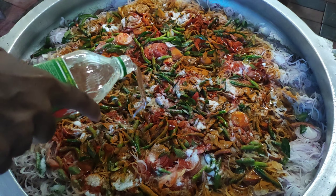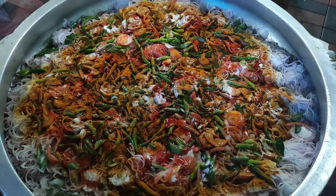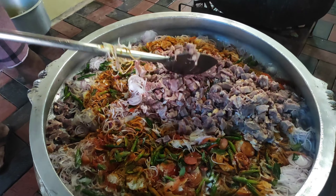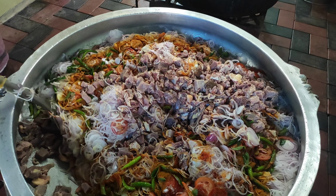We will put it into the rice. Then we will put the meat on the plate. I have to make sure that I will mix it well.